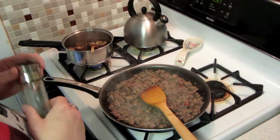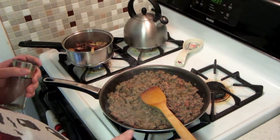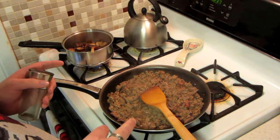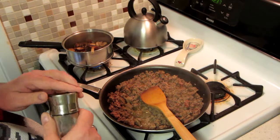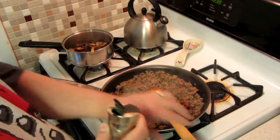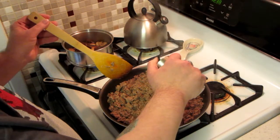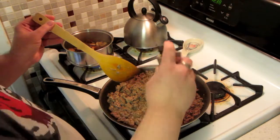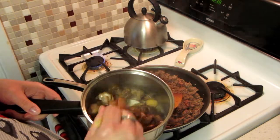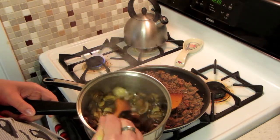Today we're gonna make pizza — this has become a bit of a family tradition for me. I have ground beef, sausage, and garlic sautéing in the skillet. I'm going to add some Italian seasoning and just cook this until it's all brown. Over here I have sliced baby portabella mushrooms sautéing as well.